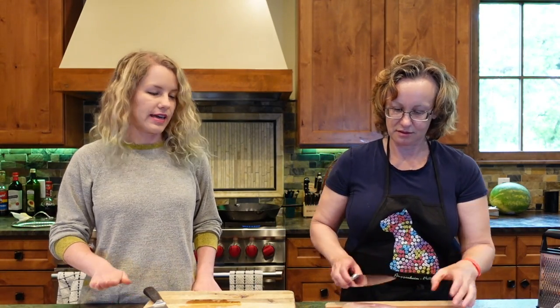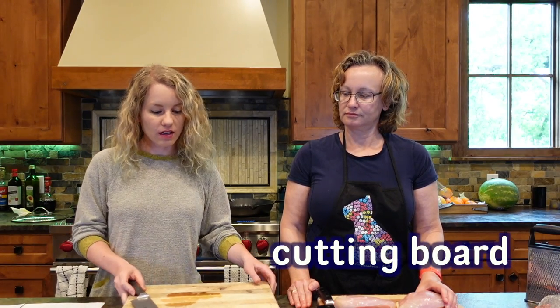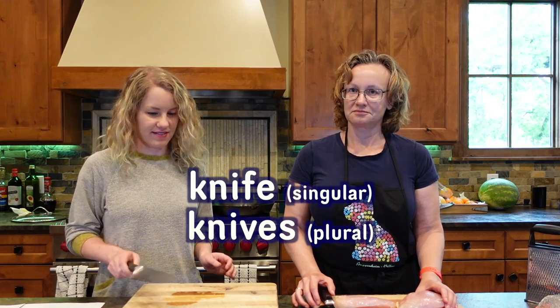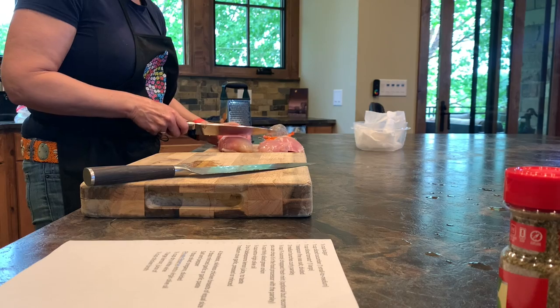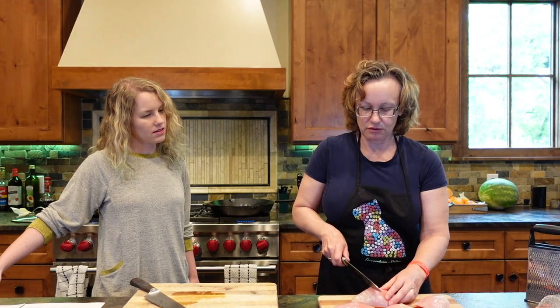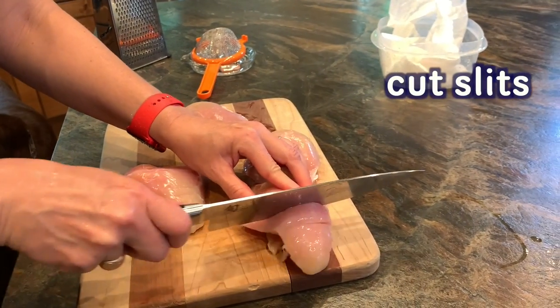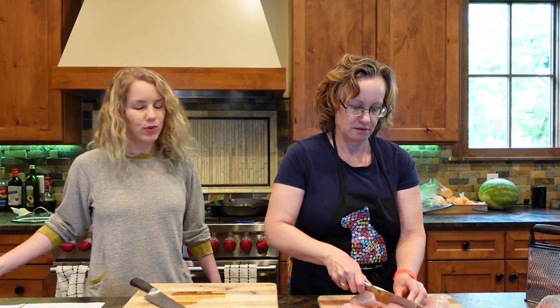So here we have our counter — a counter is a flat surface in your kitchen where you can prepare your food. And we have cutting boards and knives. So what's the next step with the chicken? We are going to cut it into portions. We have two big chicken breasts and we're going to cut them in half so that we have four portions. We're just going to cut some slits into it to give a little bit more space for all the herbs and seasoning to get into. A portion is like an amount for one person, so four portions would be a meal for four people.